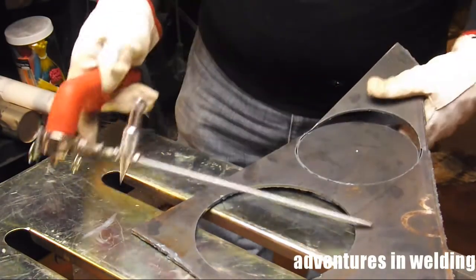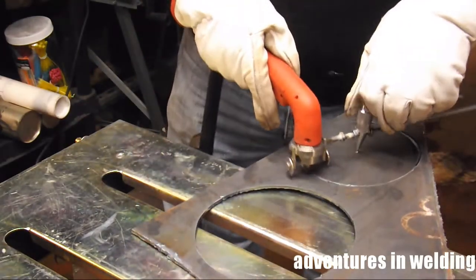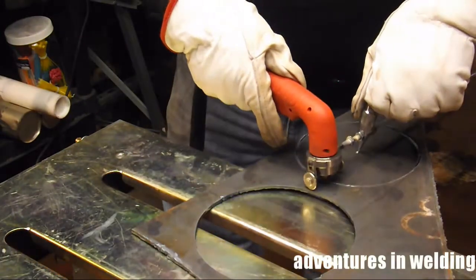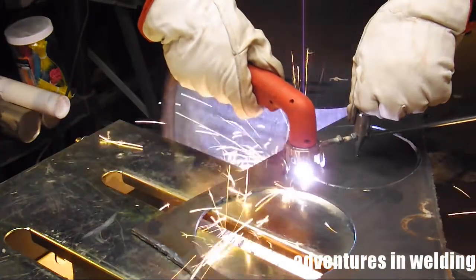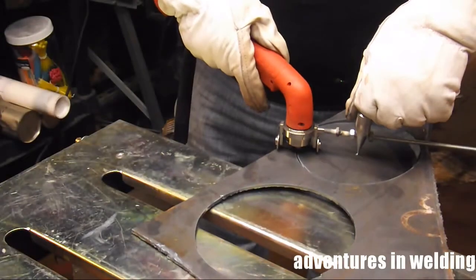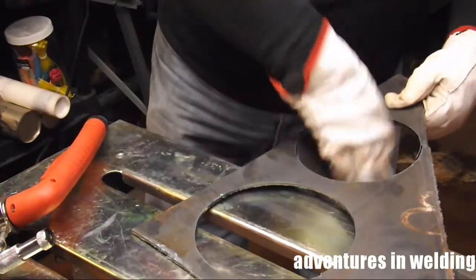Keep the pointy bit in the hole and continue the cut to make a perfect lovely circle. Whoops — we fell out of the hole. I told you to stay in the hole! Don't worry, boys.